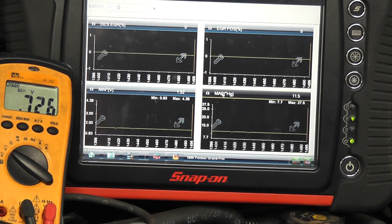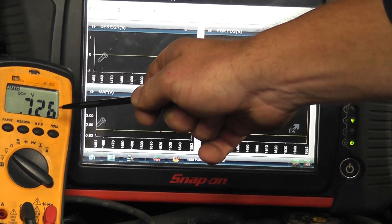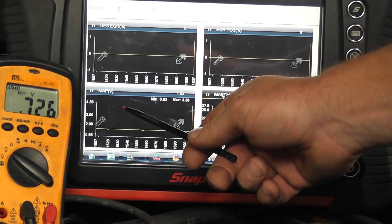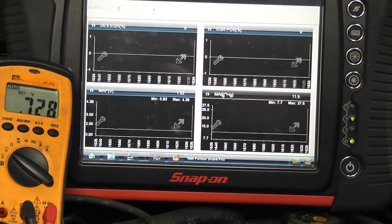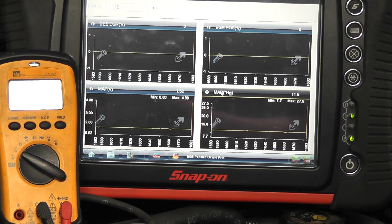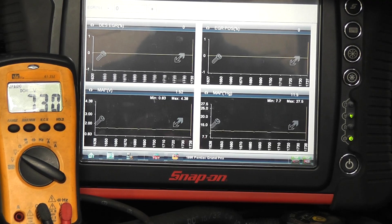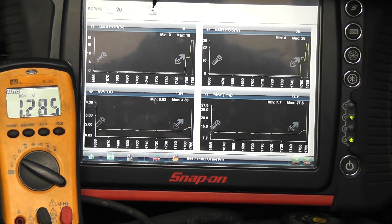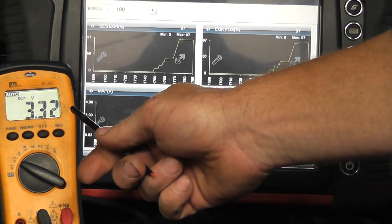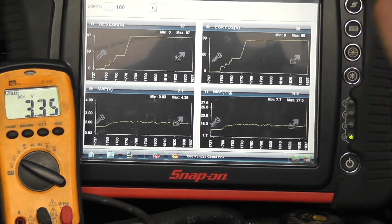I'm going to use scanner bi-directional mode. I'm going to command the computer to open the EGR valve, and we're going to watch EVP signal voltage, EGR valve percentage — which is based off of this — and our MAP voltage, MAP inches of mercury. The MAP sensor on this car is used for EGR flow monitoring, so we're going to watch that. What you want to see is this thing get real rough. If our EGR passages are clear, this car should just about stall when I open this EGR valve 100%. I'm at 100% — I'm at 3.3 volts — still at 100% valve position, and still at a MAP voltage of about 2.1 volts.